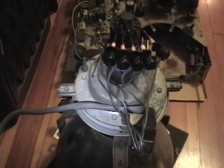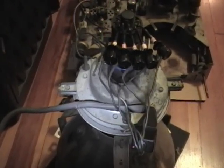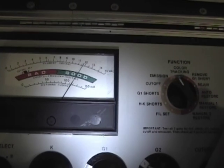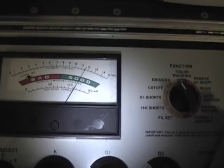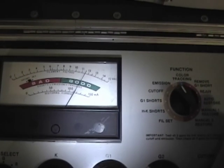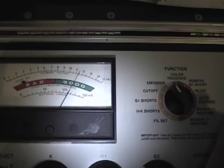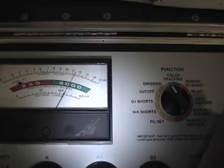I hooked the picture tube back up and let it sit for a couple of hours, powered on. Let's check that life test again. Emissions are back up at 12 like before. I'm pushing the button down right now. Much better this time — before it dropped fairly quickly all the way down to 9, but now it's staying at about 11 and a half. This picture tube has got plenty of life left.